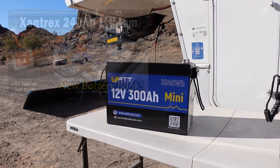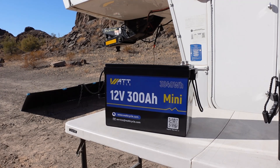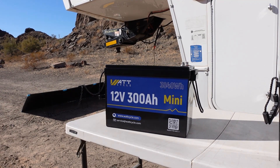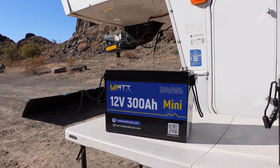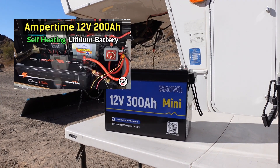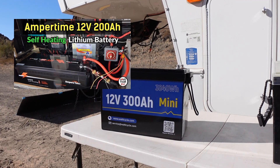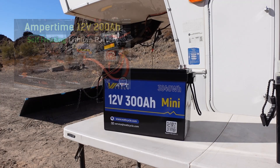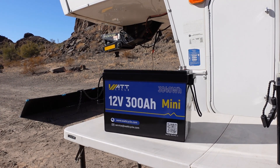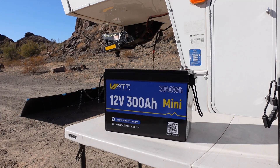I've had some people say maybe I should review some of the cheaper end batteries that are a lot lower priced and that people can afford. I did do a review of the Ampere Time battery, which they've since changed their name to LiTime. And actually that one did have a problem where it would shut down, so I wasn't super impressed with that one.